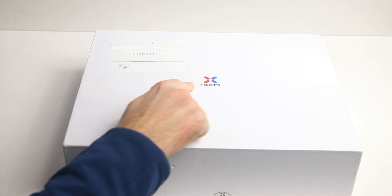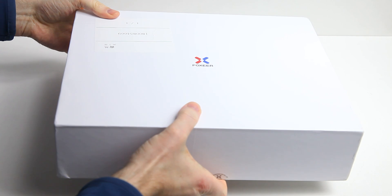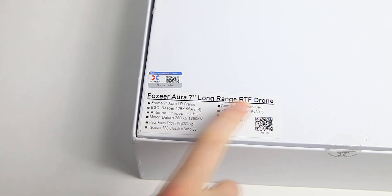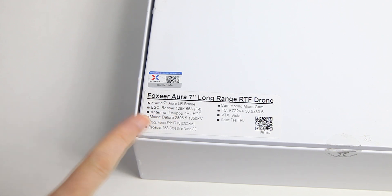So here we go — one box from Foxeer, and this box should contain the Foxeer Aura 7. The box says Foxeer but the top side doesn't tell us much about the contents. On the side, however, it says Foxeer Aura 7 long range RTF drone. I haven't flown it yet, but I hope it'll be a fast and freestylable drone. It can probably also do long range, but that's kind of a buzzword. This video is more or less a plain unboxing. What we have here is the 7-inch Aura with the DJI digital setup and the Crossfire receiver — that's what we should find in this box.